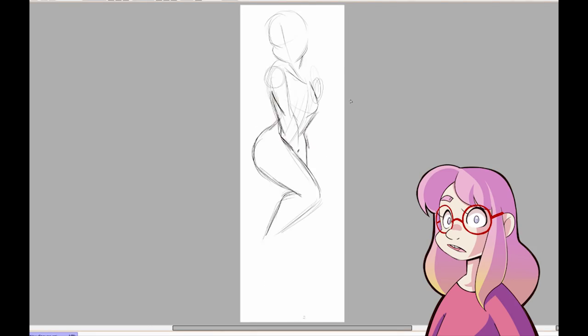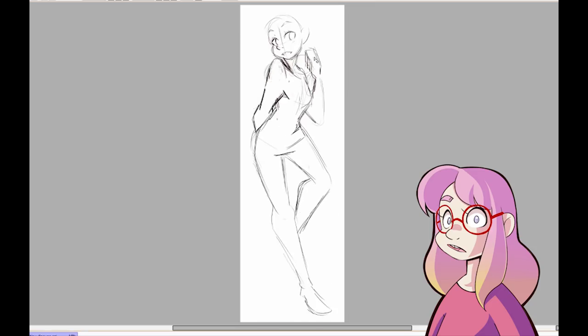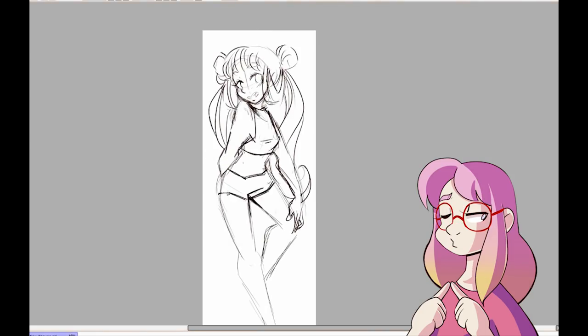Hello everyone! My name is LittleRubiru and welcome to this review. Recently I got contacted by Anime Dakimakura for a collaboration, and before I start, I'd please ask my underage audience to click away.